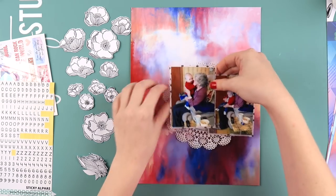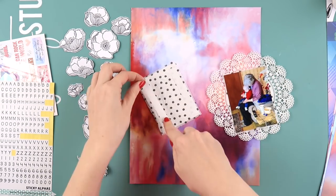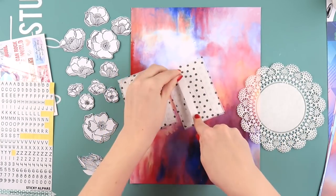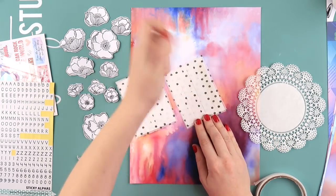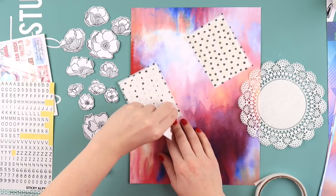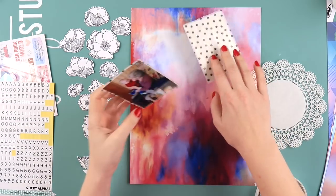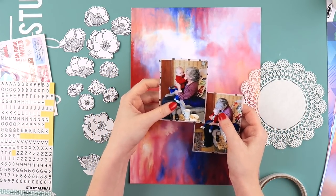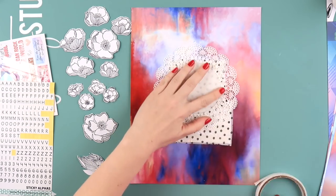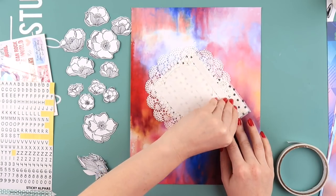I also decided to add a doily to put them on, because doilies remind me of Aaron's nan. I knew I wanted to include one on the layout. I'm sticking that down with double-sided sticky tape because my ATG tape gun does not like tissue paper and doilies, so I'm using that to stick everything down.